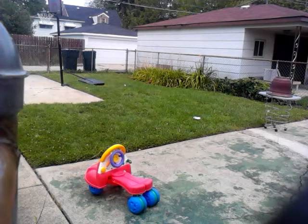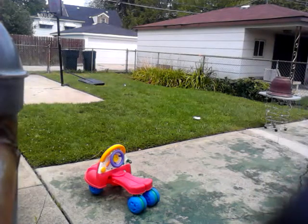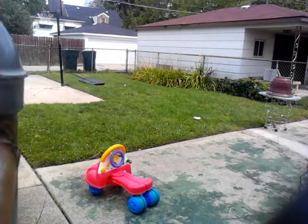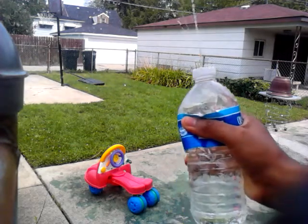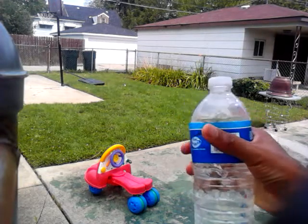There goes another one. I broke the cap — that sucks.